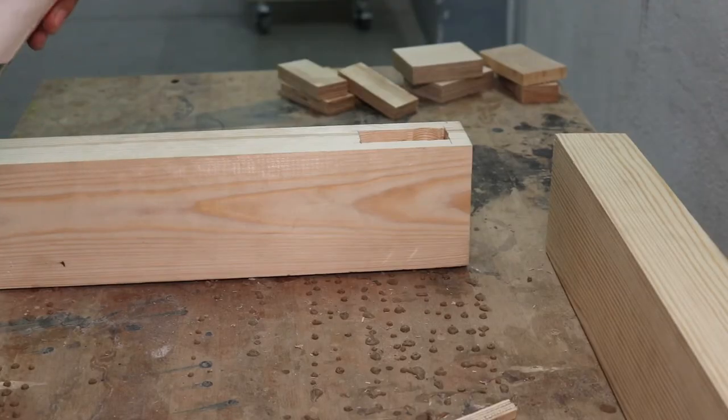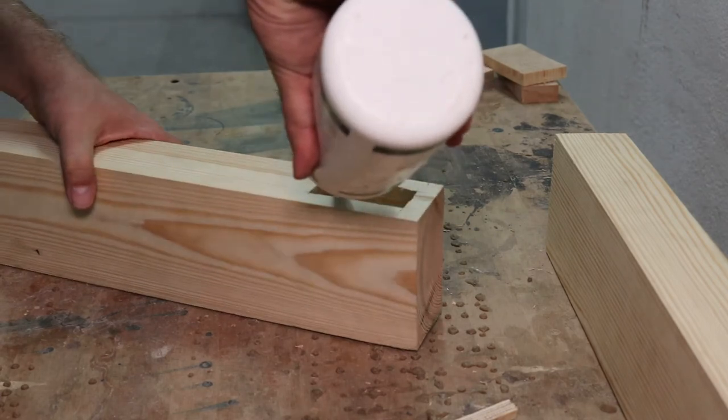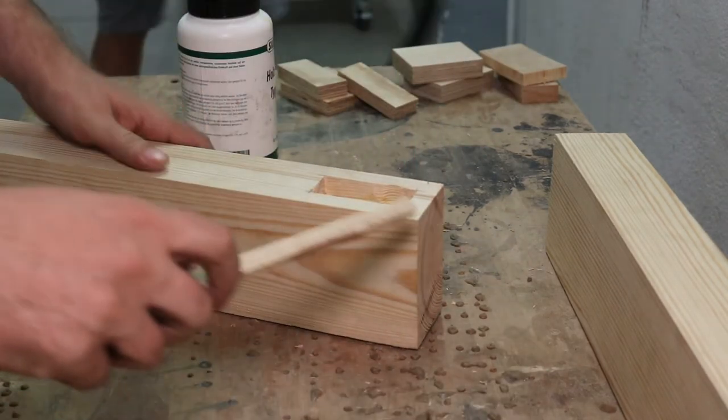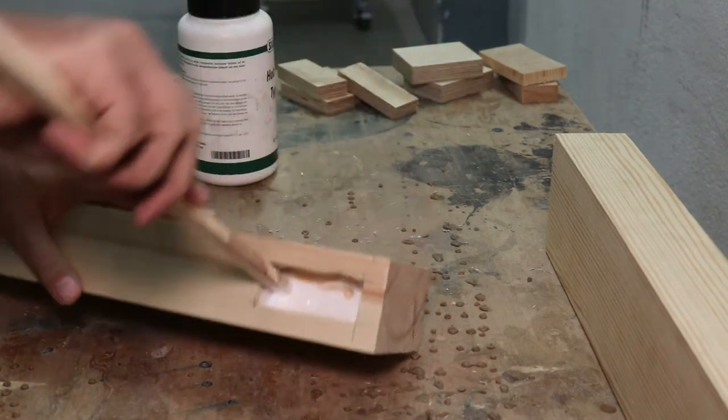I did a dry fit and everything fitted nicely together. The glue-up then was pretty straightforward. I didn't want to skip on the glue because it was going to be the only joining force, so I used a lot of it. Like, a lot.